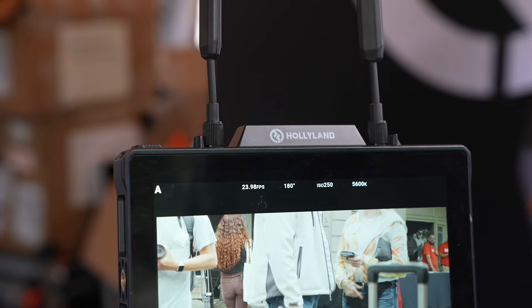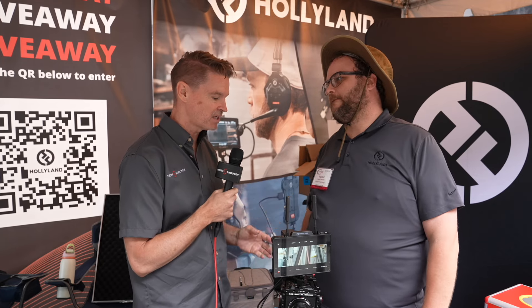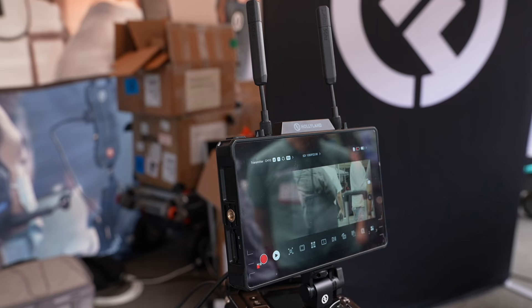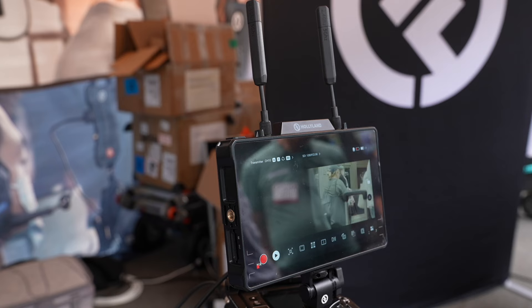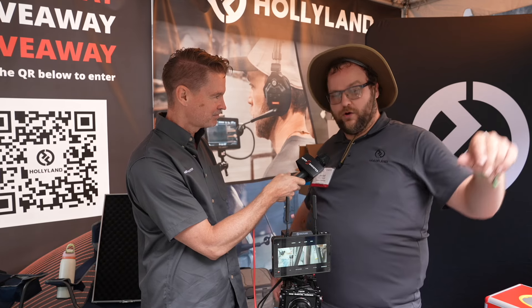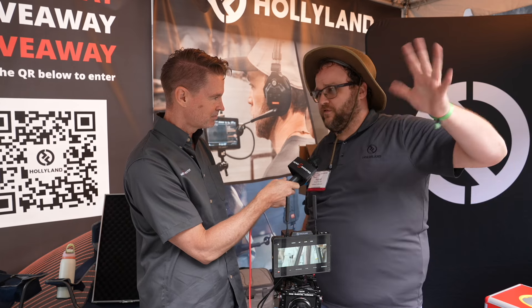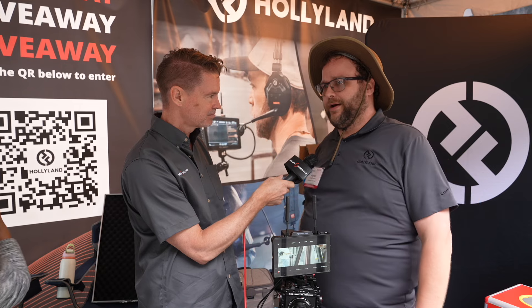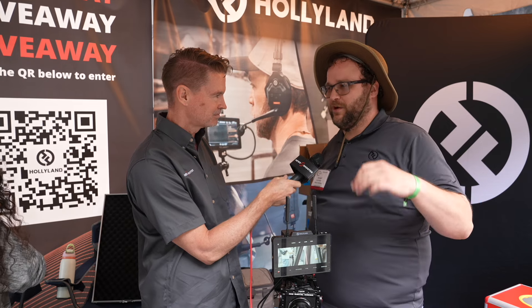We're also going to bring a sun hood out as an accessory. The Pyro H and Pyro S are now shipping. The Pyro 7 is expected to be available July 31st, barring any changes. As for price, I haven't confirmed that yet — our Mars 5.5 was going for $500, so you can kind of guesstimate from there, but I'm not going to drop specific numbers.